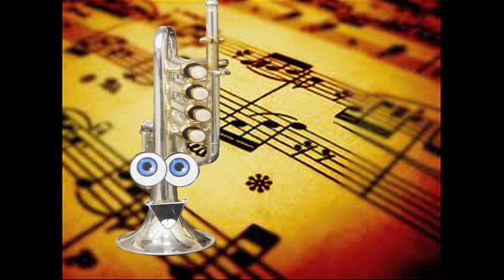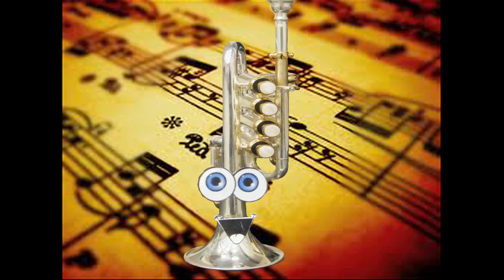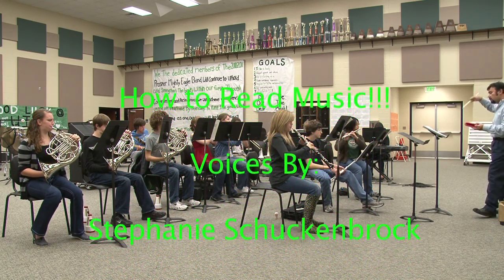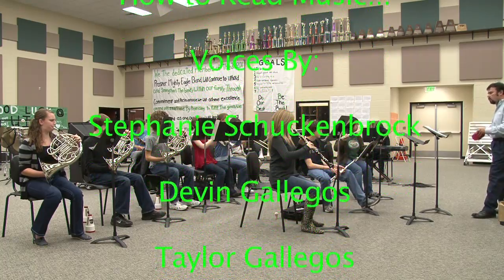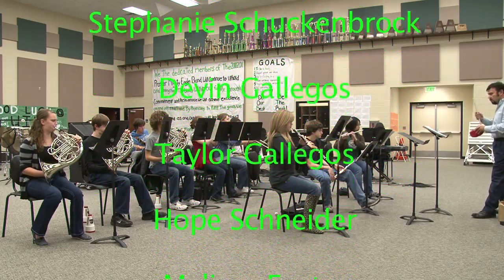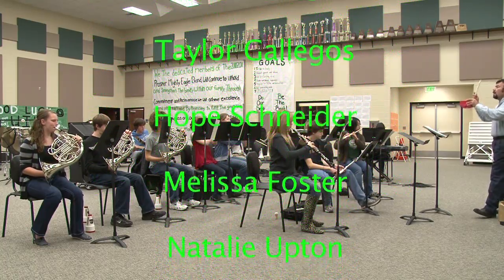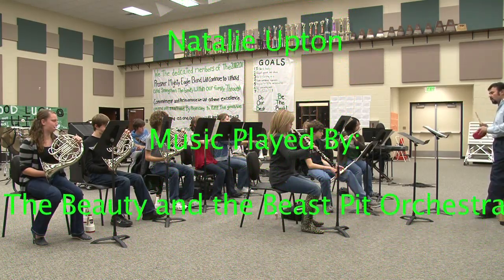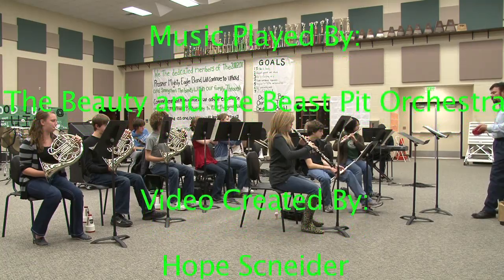Now that you know the basics to music reading, you can sound like us. Are we ready?